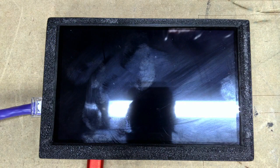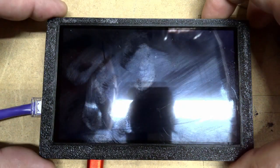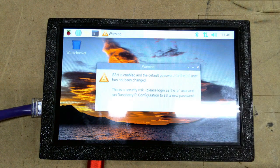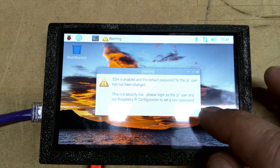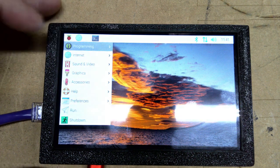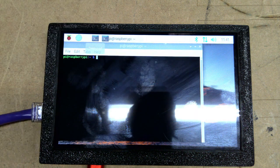Let's jump back over to the camera — it is flipped over, so I'll hit the center button to flip it. The screen is showing that SSH is enabled with a default password warning — click OK. Everything is working and it is connected. Bluetooth is currently on as well. The touchscreen is working — I can bring up the terminal window. Let's jump back over to the computer and get started with installing Klipper and KlipperScreen.